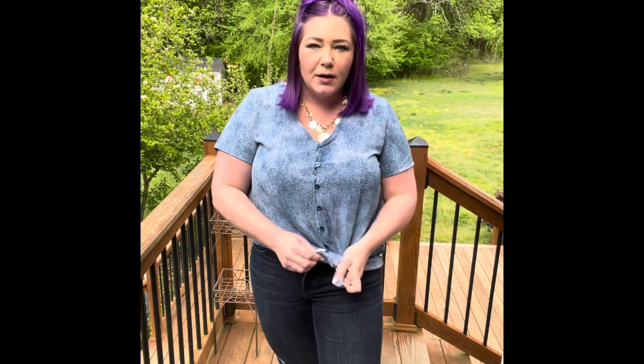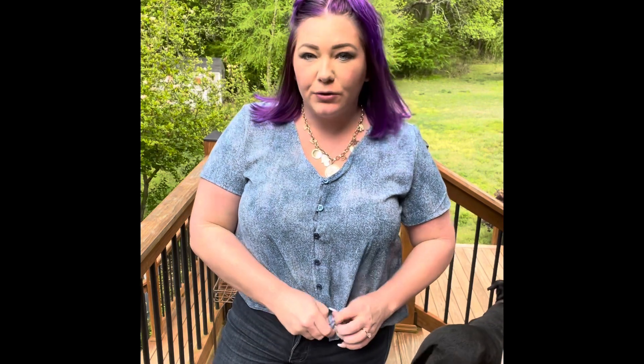You could unbutton it a few and tie it. By the way, these are true to size - they do not stretch, so please do not size down. Look at how cute that is, really adorable. I love the neckline on this, really gorgeous, and the back is really cute as well.